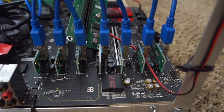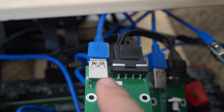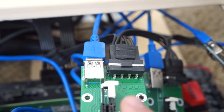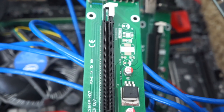The powered USB extenders for the graphics cards all plug in on the motherboard here. You can see the USB is plugged right in there, and power from the power supply unit is plugged in right there. Then of course the GPU drops right into that slot.